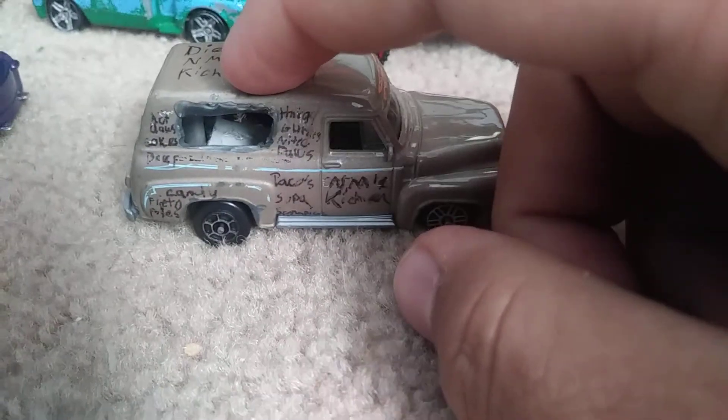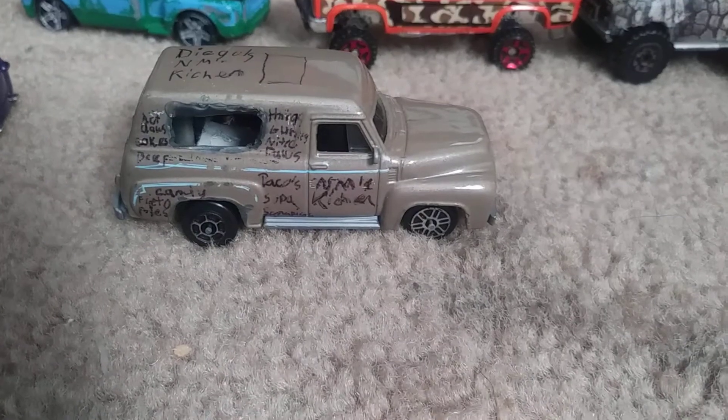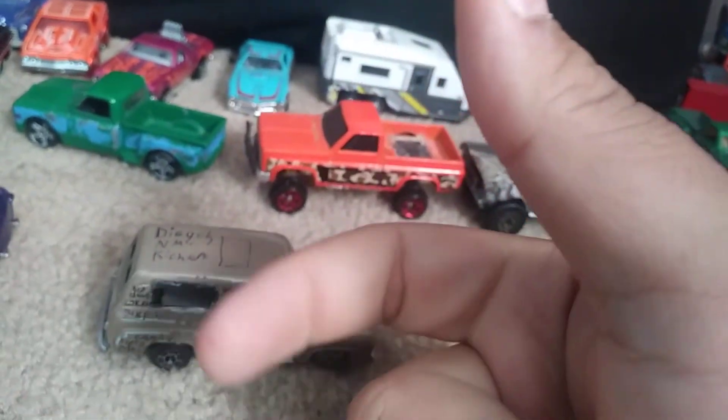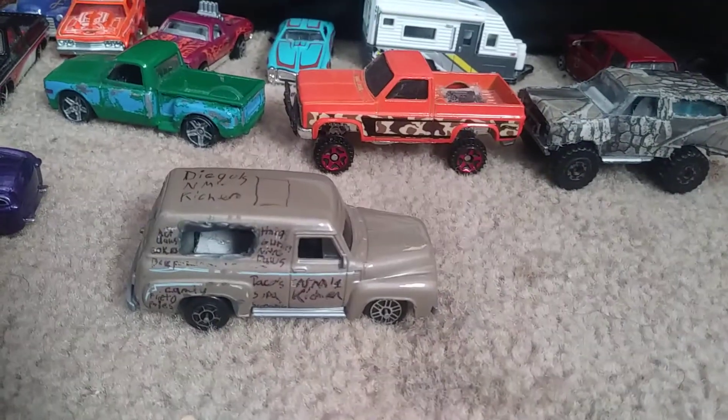I have some other food trucks and ice cream trucks that I'll show you in a later video. Thanks for watching — please subscribe, give a thumbs up, comment, and stay tuned for more. Thank you.